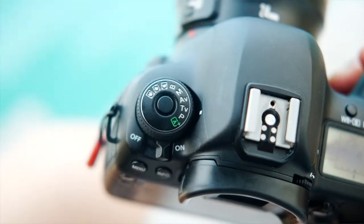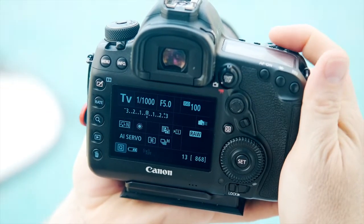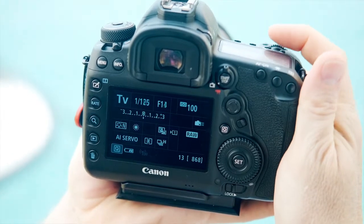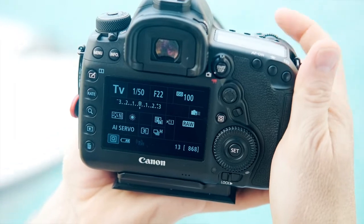Last up is Shutter Priority, which works in the same way as Aperture Priority but with the roles reversed — you determine the shutter speed and let the camera figure out the correct aperture. For example, if you're looking to freeze the action, choose a fast shutter speed; if you're looking to add motion, choose a slow shutter speed and let the camera figure out the aperture.